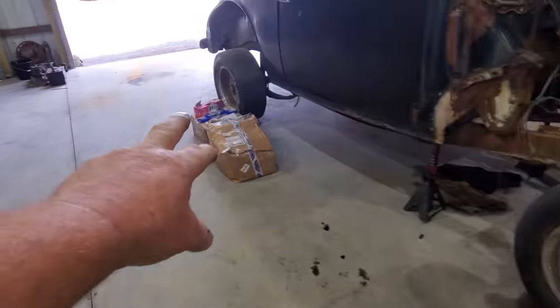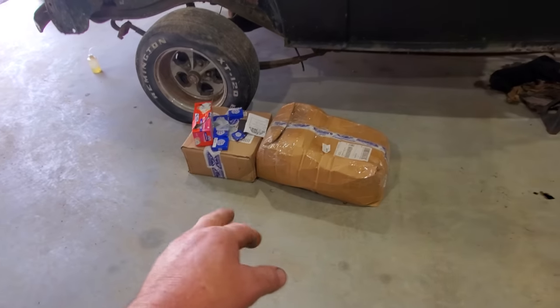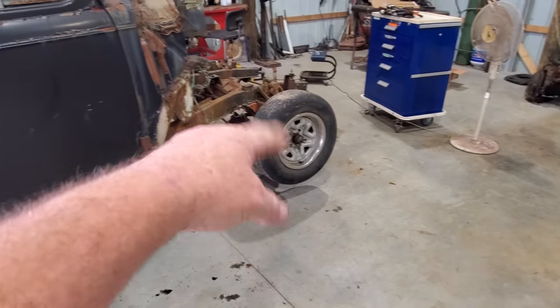Let's dig into these boxes, see what all I got, make sure I got everything I ordered, yes sir. Then we'll pull this wheel off and go to looking at all that.